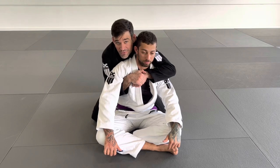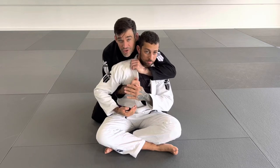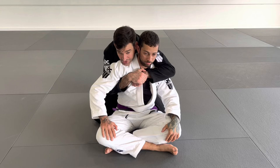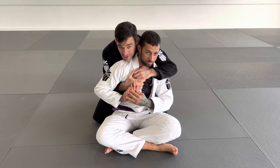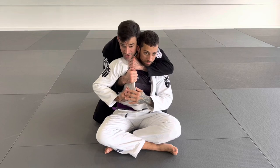That way when someone goes to defend, you can just unsheathe right into the choke. So we're in this position — they go to defend, unsheathe, use your support hand to pull, drive your thumb in, and close it down right away.